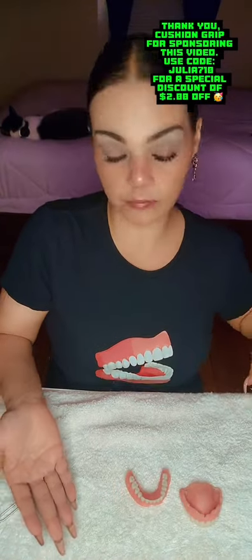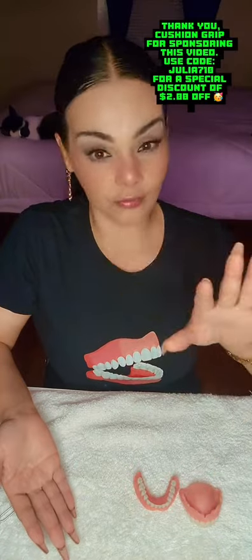I know many denture kings and queens. My voice might be a little raspy. I have a little bit of the weather, so don't mind me.